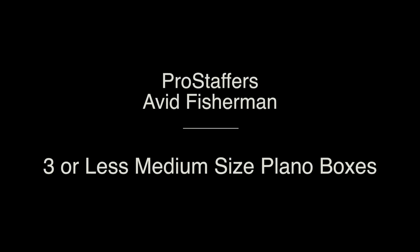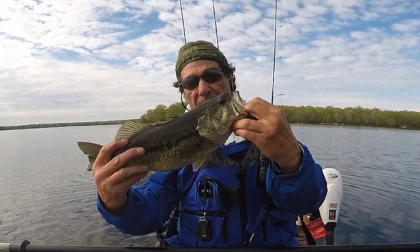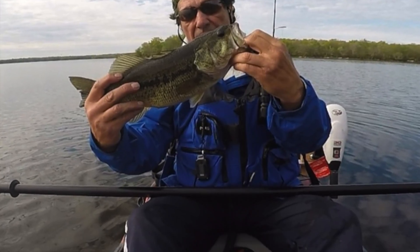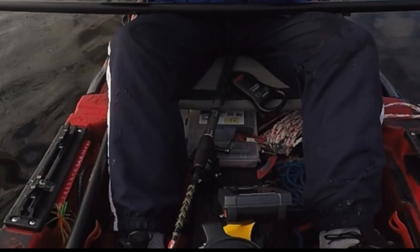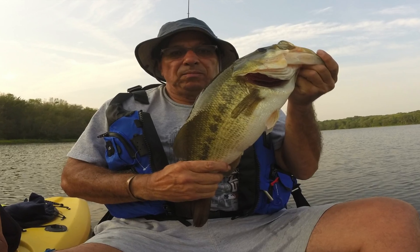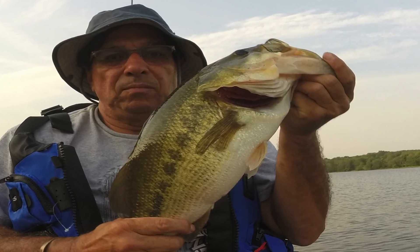As promised, a recent survey of pro staffers and avid fresh and saltwater fishermen across the country — I discovered all those who participated only took three medium Plano boxes, and a majority of those only took two. So I thought two or three, I can stow those anywhere in my Predator 13.